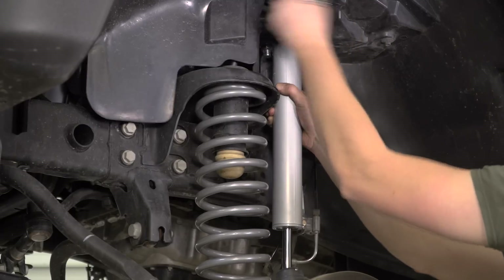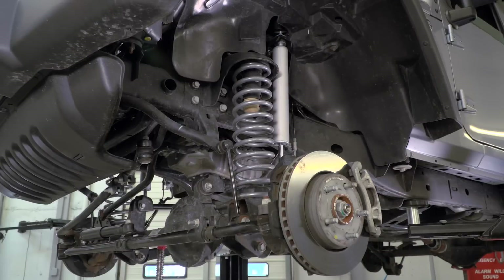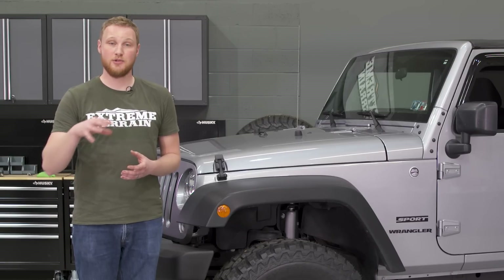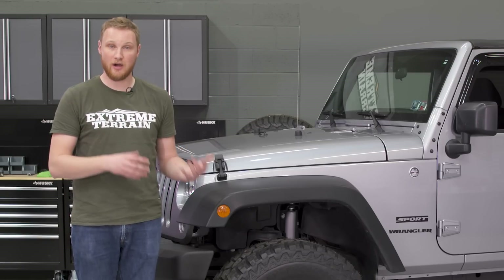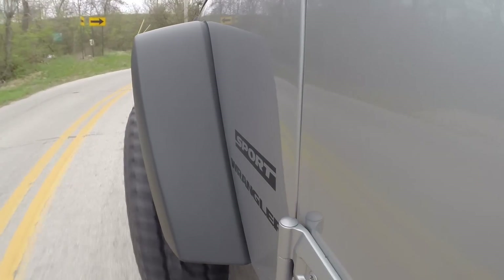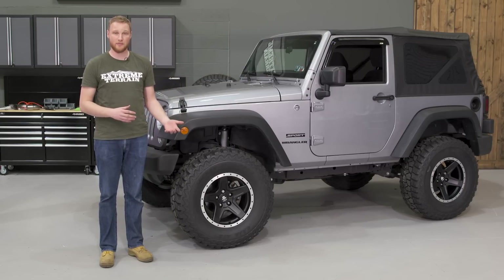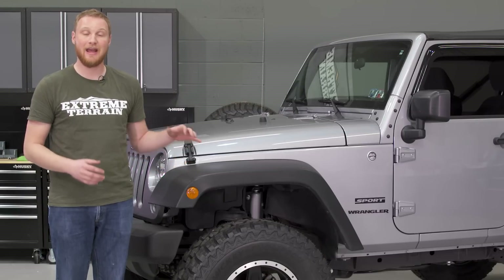The kit also includes four new shocks longer than the factory ones to accommodate the new, taller ride height. The shocks included are the Rough Country Performance 2.2 shocks, an upgrade over the 2.0s. These are still hydraulic shocks. A nitrogen shock has a nitrogen charge inside that helps control foaming and cavitation causing shock fade under hard use, but it rides a little stiffer. For most of us — trail riding, not high-speed desert racing — a hydraulic shock is just fine, and the softer ride provides more comfort on the road.